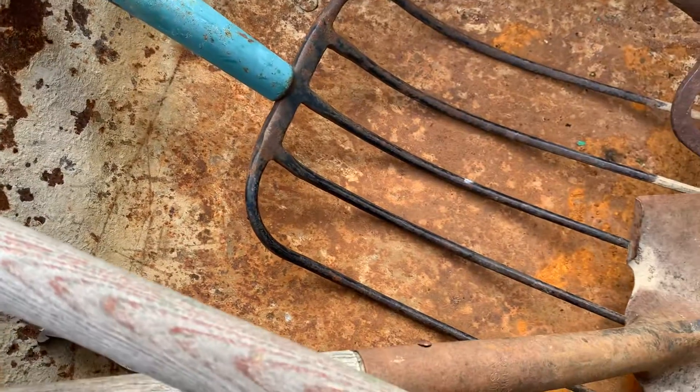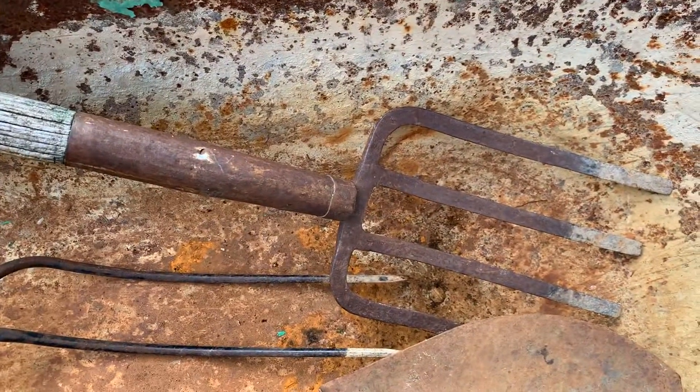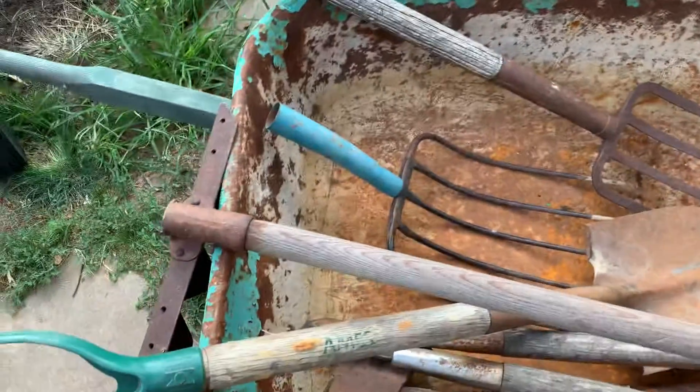There's a nice five-tine pitchfork and I can get a handle for that up at the flea market for I think eight or ten dollars. And there's a nice little potato fork with a little D-handle — a little sanding and a little linseed oil.